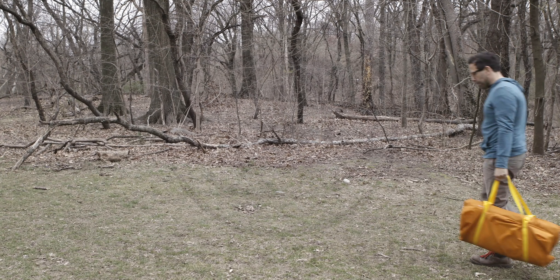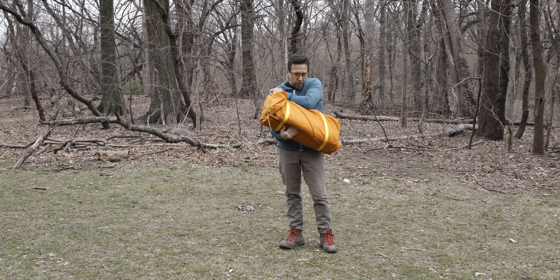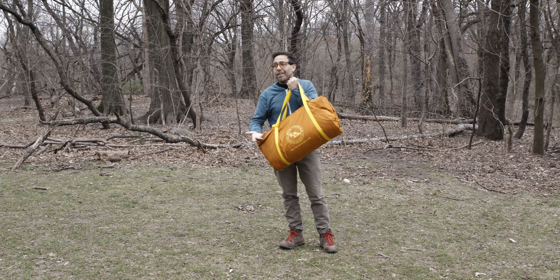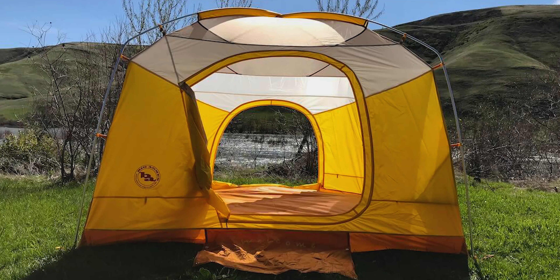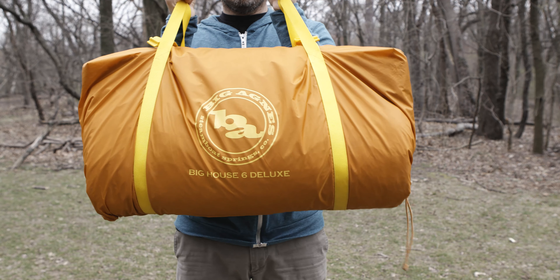Hey, how you doing? I'm the Glamp Guru and this is the Big Agnes Big House 6 Deluxe! Well, let me turn around. Yeah, that's better. Great way to start.